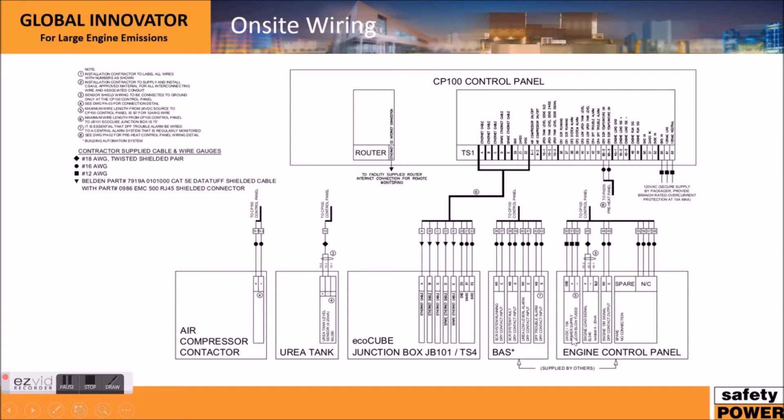Regarding the engine control panel, we'd typically want an engine load signal and also draw power from it. There's a 12 gauge, 18 gauge, and 16 gauge wire that would need to be run between the engine control panel and our control panel. We can also optionally control the air compressor using a 16 gauge connection if desired by the customer. For the urea tank, if customers want an alarm and the ability to read the ultrasonic level sensor, we can accommodate that as well. Some customers also want BAS integration, and there are a couple of ways to do that — if that's something you want, we can get into more detail on how to connect it.